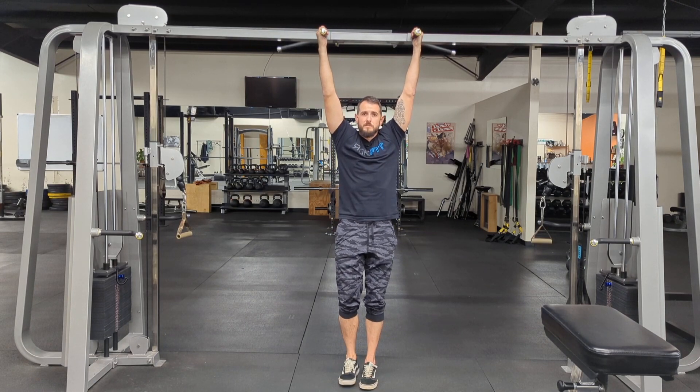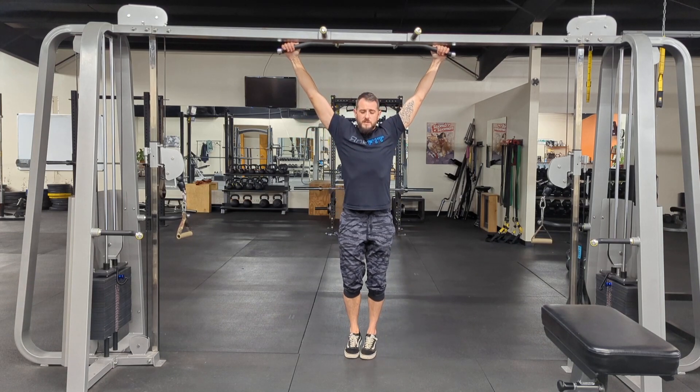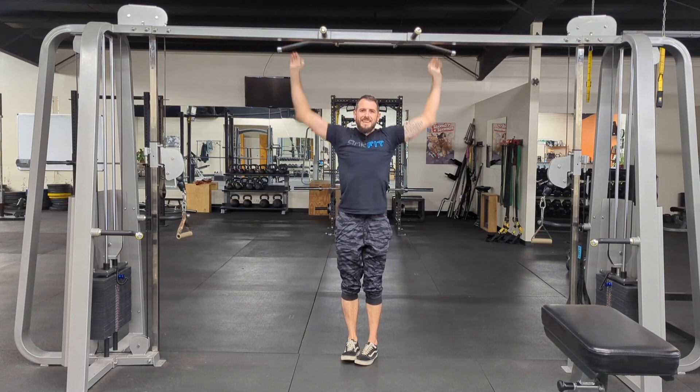For the wide grip, it's the same thing — from here, bring everything up, touch the toe between reps to make sure you don't swing, then right back up. And that's hanging leg raises.